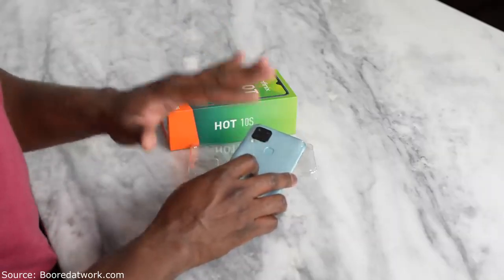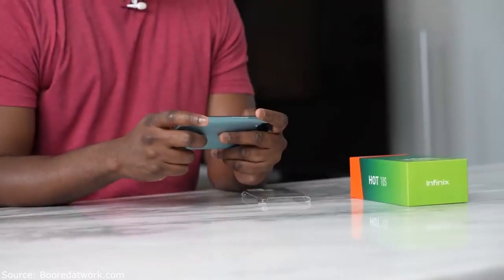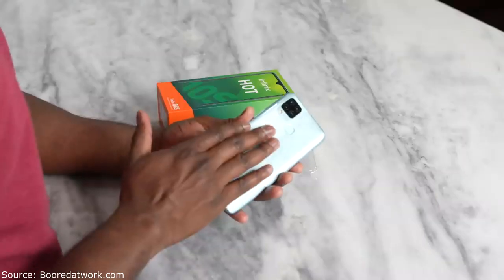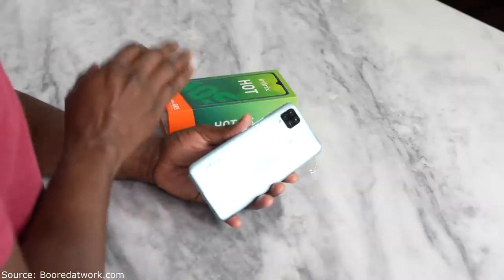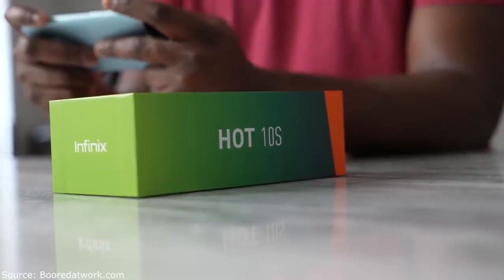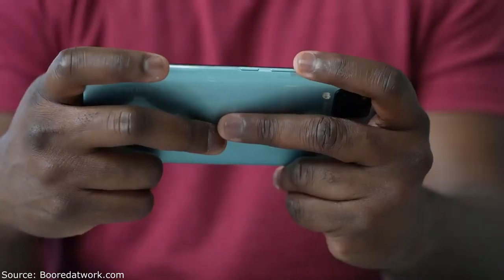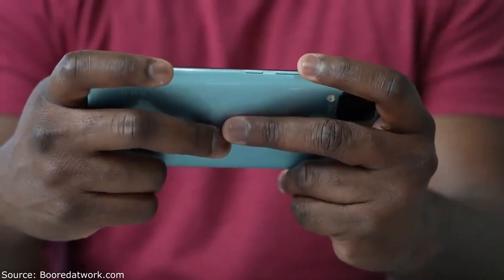It does come with a 5,000mAh battery — a pretty big battery. This is the NFC version; the non-NFC version of the Infinix Hot 10S comes with a 6,000mAh battery. So expect this to last for quite a while while using the device.